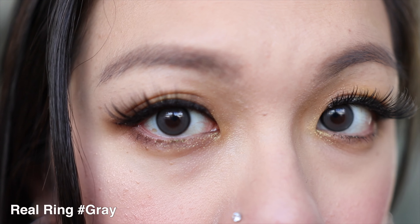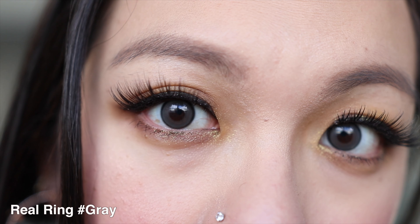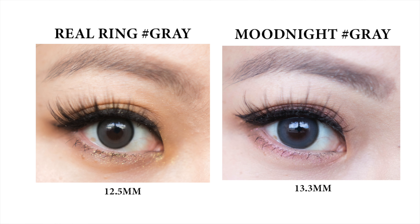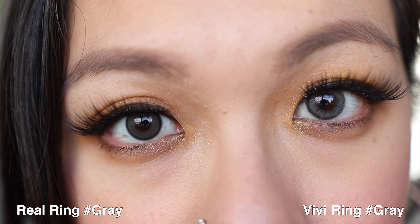Then we go on to the grey one, which is a little bit better — I prefer the grey over the brown. This grey feels very similar to the VV ring grey, but it's still a bit lighter compared to the VV ring grey. I find that the border is really nice. Even though it's not like the blur effect of the VV ring, this is much more bold looking for me, but at least it blends really nicely with the outer part of my iris. It just looks much nicer compared to the brown.